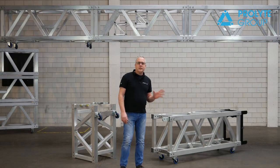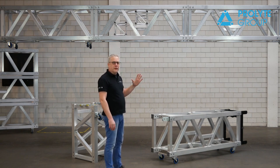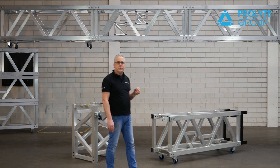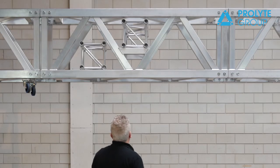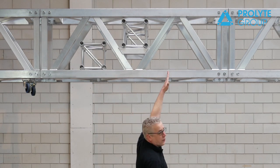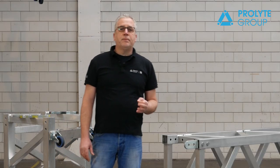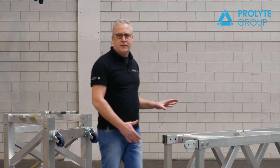The layout of the truss is designed in a special way. The diagonals on the side are symmetric, so you can easily insert an H30V truss to make cross spans, which makes it very flexible. The H30V can be placed in one, two, or three positions of a length of two meters. The BGR70 is actually very compact compared to its loading capacity.